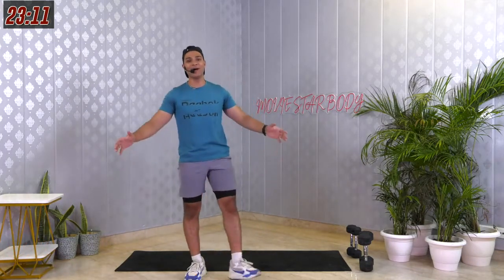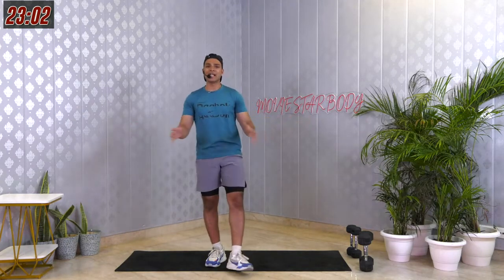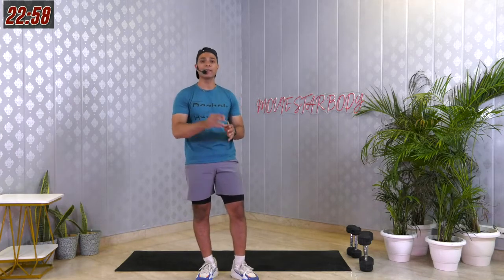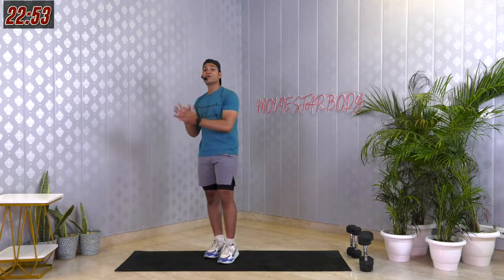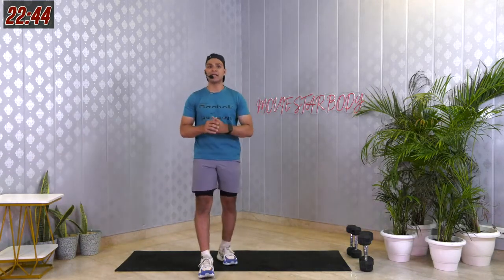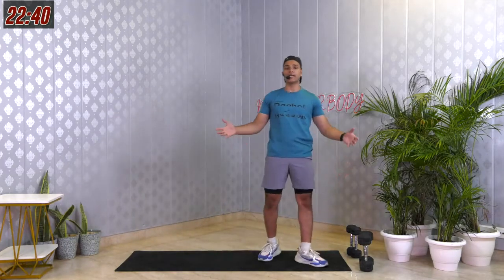Our body is warmed up, muscles are prepared. Let me explain how we're working today. In each set I'll give you 2 to 3 exercises, and for those exercises you'll give me 2 sets. We'll work for 45 seconds on, 10 to 15 seconds of break so you can switch and catch your breath.